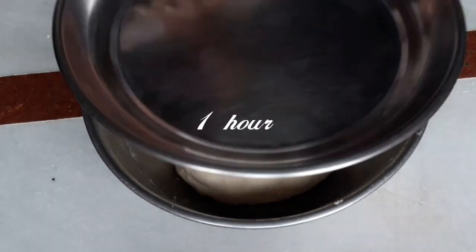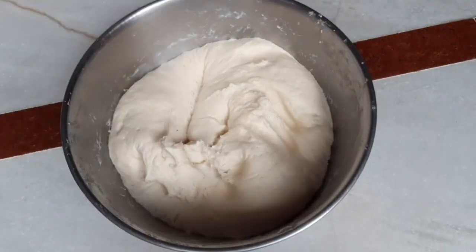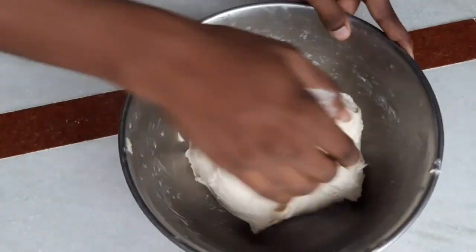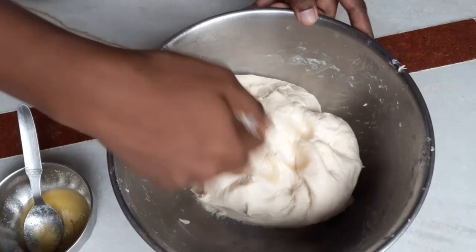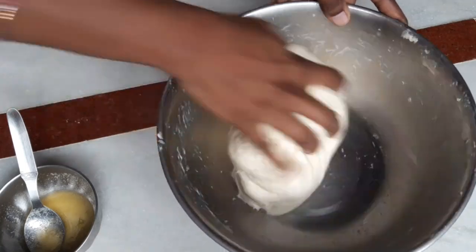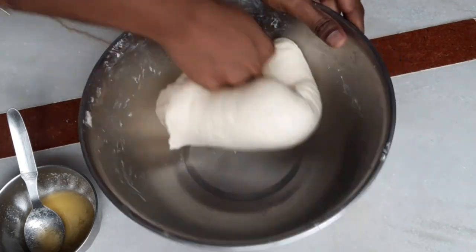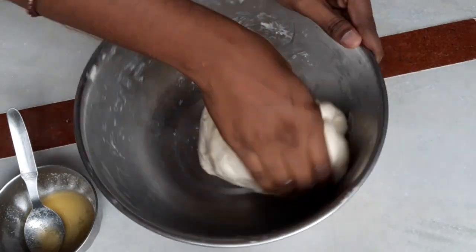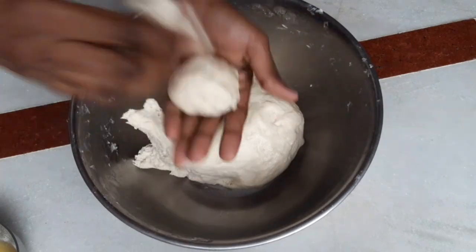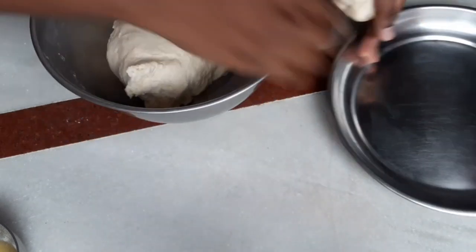Once the bread is done, cut the bread. After the bread is done, let's cut the bread. The bread is soft and fluffy — now I'm going to make it round, then I will make it in a square shape.